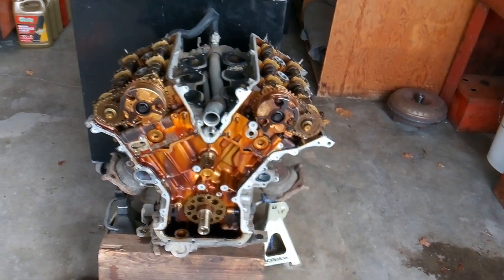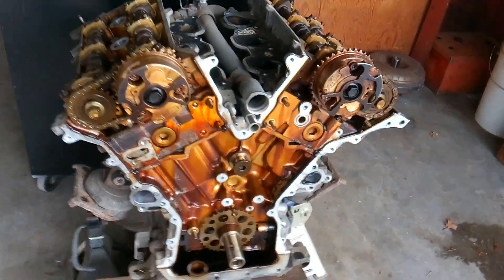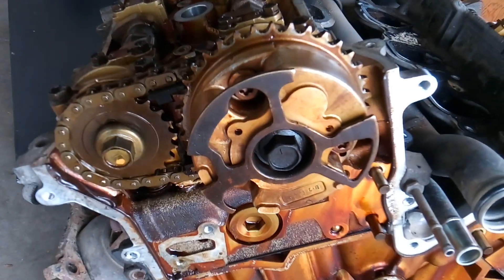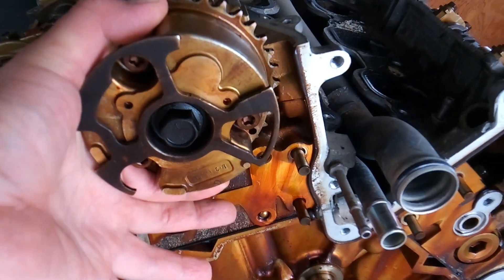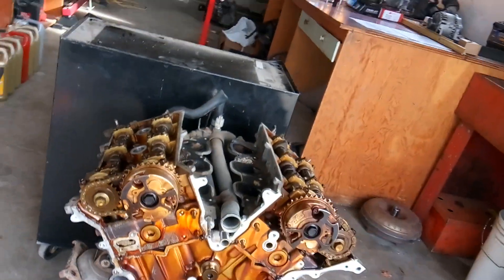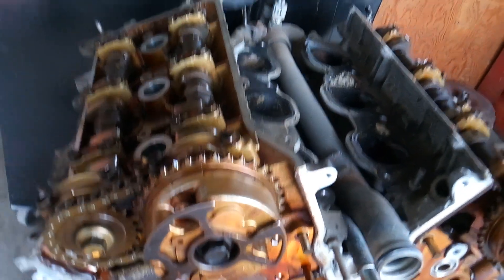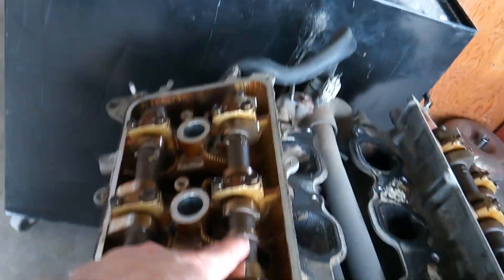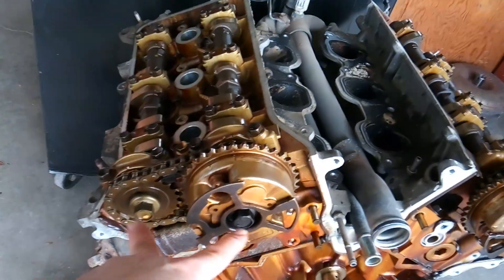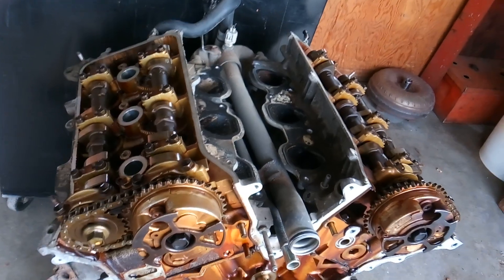Howdy folks, it's Matthew, your friendly neighborhood technician, making another video out of Boise, Idaho. We're still working on the Toyota 4Runner and I've got yet another issue. I've got all the main timing components removed and I'm now working on the secondary timing chain and tensioners. Factory procedure would have you remove the intake and exhaust gears, pull those off, and get your chain and tensioner off. Unfortunately it's not that easy — I've tried the air gun and a big long breaker bar, but I cannot lock down these camshafts hard enough to get the force I need.